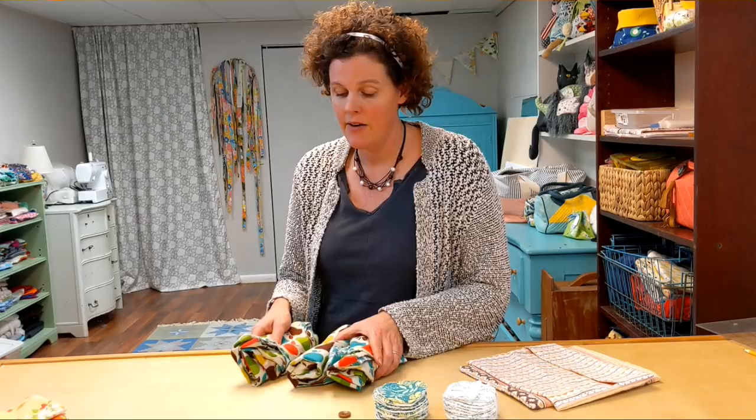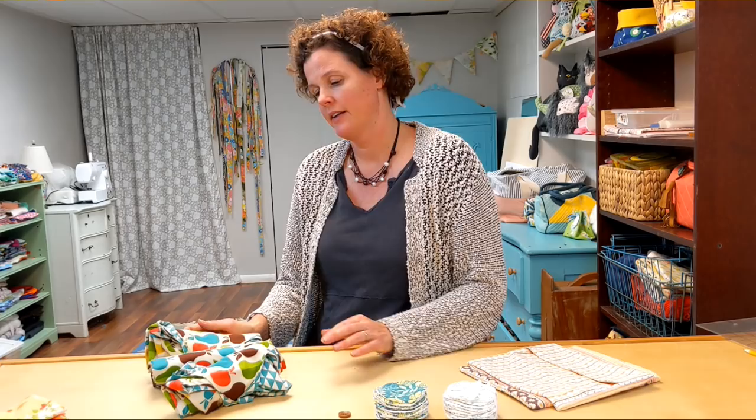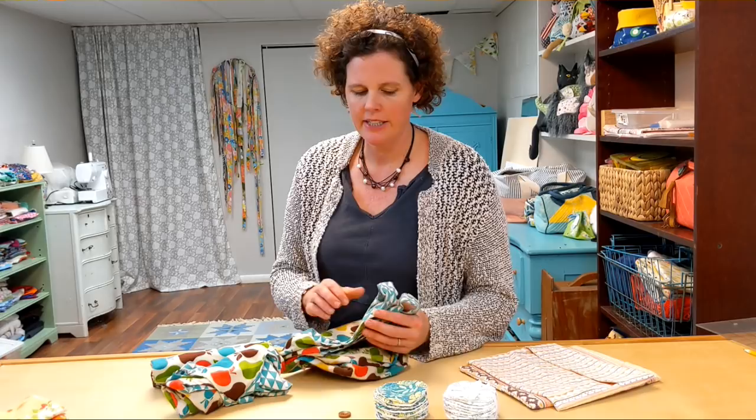The next idea is to make cloth grocery bags. This tutorial is another one I made before — it's probably my most popular video. This pattern is part of my book, Sewing to Sell, which you can purchase with the link below. But the video does show you how the pattern works. It's not super complicated and you could easily draft your own pattern.